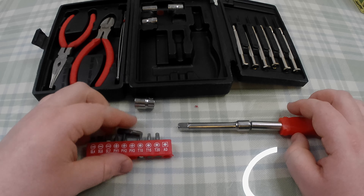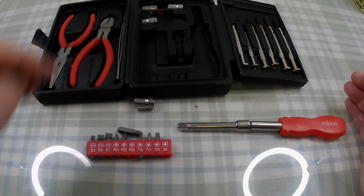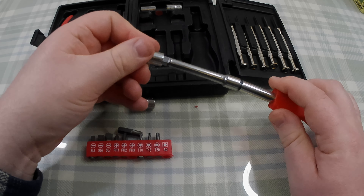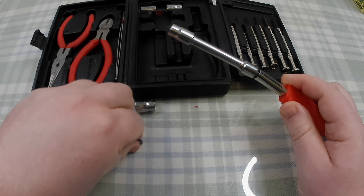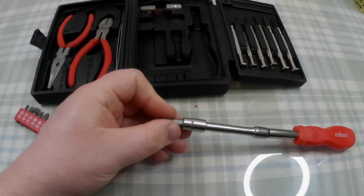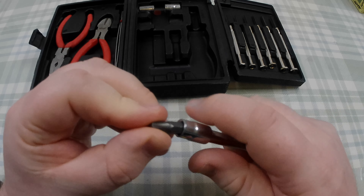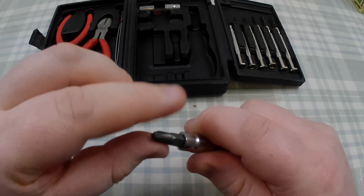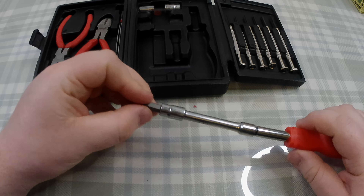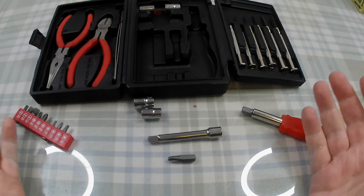There's no second adapter for it. What are you meant to do with that? I did try — what you can do is use the smallest of the sockets on there. If you're really in a bind you can put that in there, but it's not the same. They don't quite fit, so if you were to really exert some force on that, it's just going to slip and ruin it. You have no way of using an extension bar with your screwdriver bits.